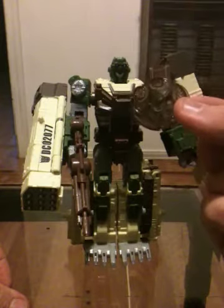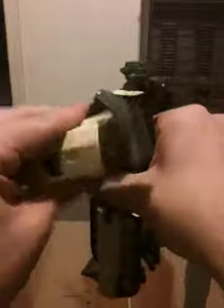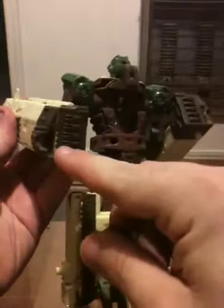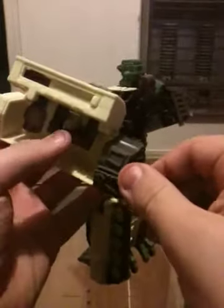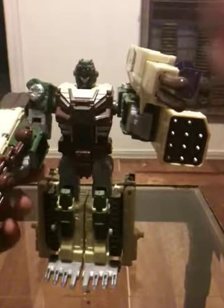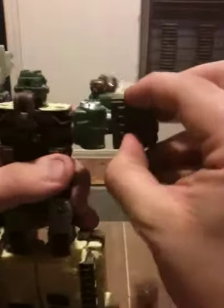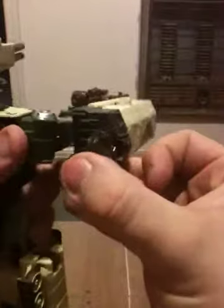It's a Cyber Planet Key. Kind of like the Minicons in the Armada line, the Cyber Planet Keys activated special features on the robots. In the case of the launcher on his left arm, simply insert this portion of the key into this little slot right here. Slide this out and he has a pair of missile launchers. Take the key back out, do the same thing for the other side — this also slides forward. But he also has a cannon.